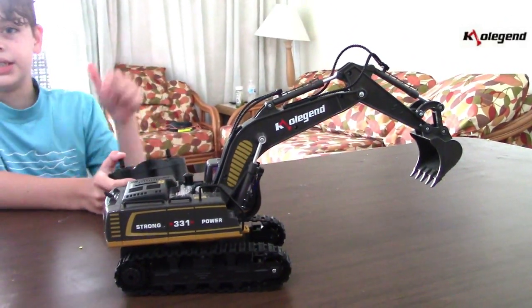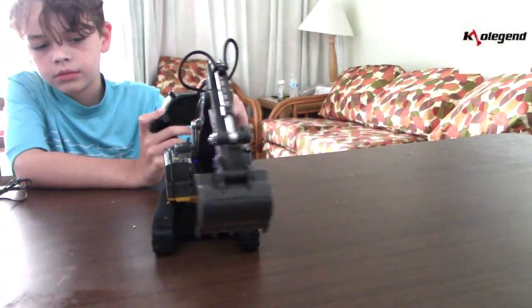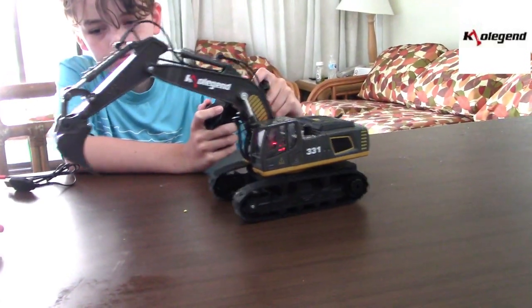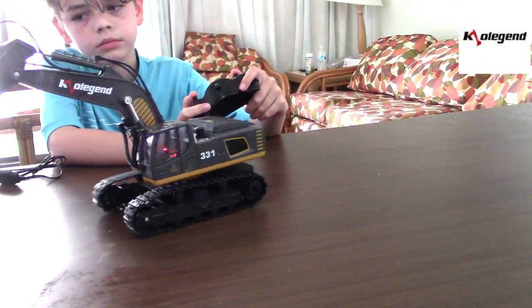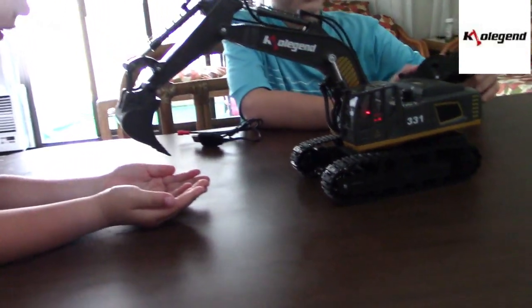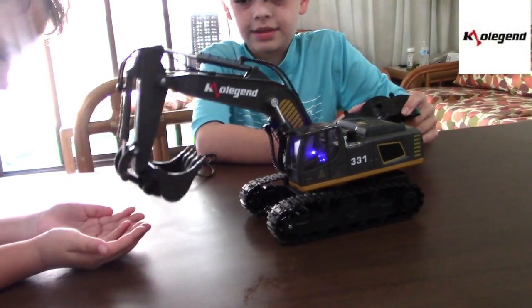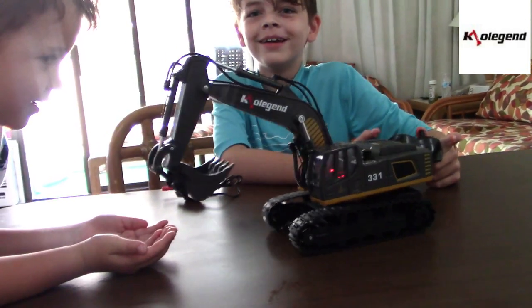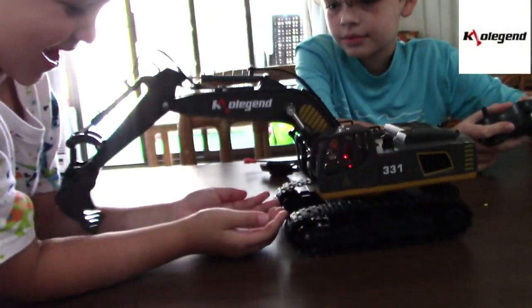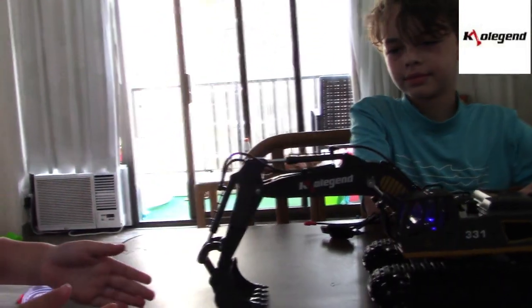Kai wants me to drive it into his hands, I'm going to attempt to do that. Can it scoop your hands? Yeah! I'm going to make it scoop it.